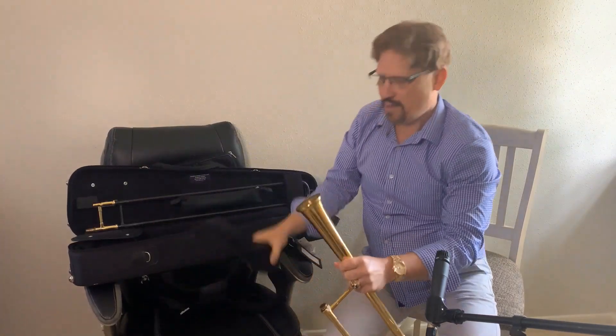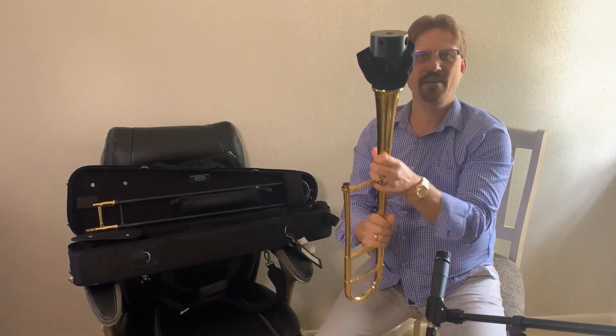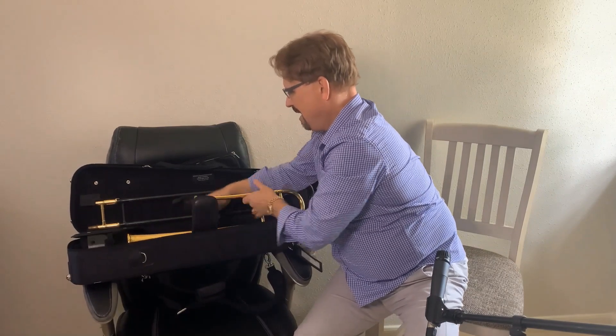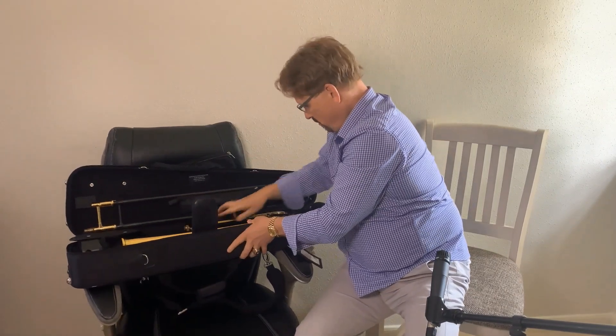When I use the trombones, it fits right in here. And now I can travel with a detachable bell and still have a trombone stand.